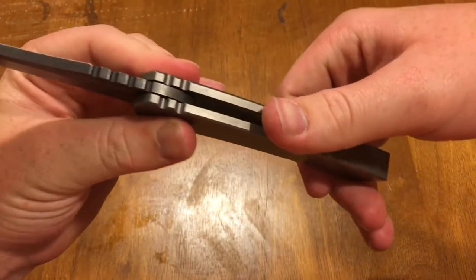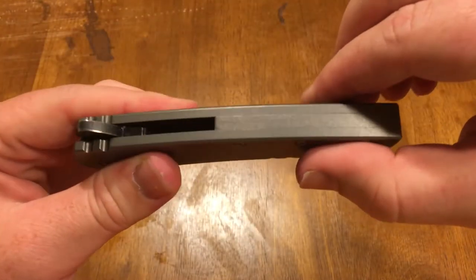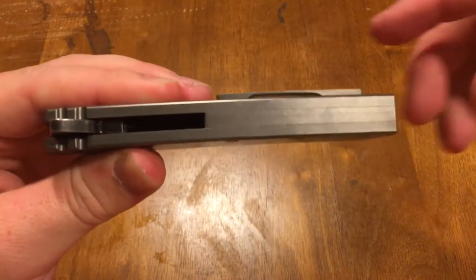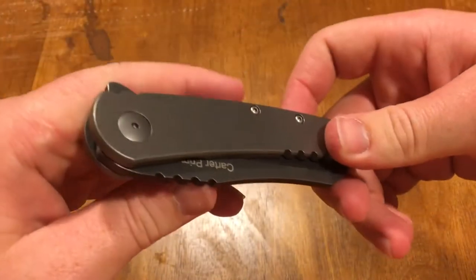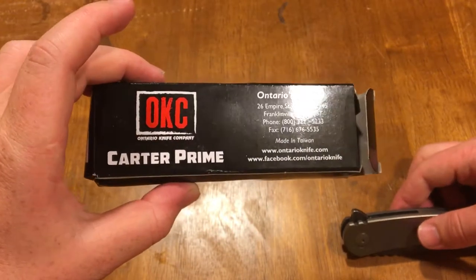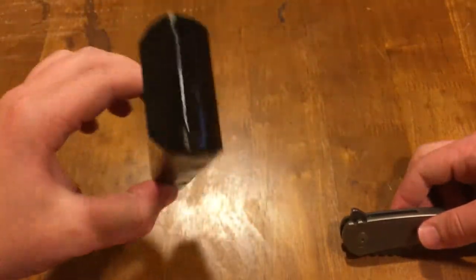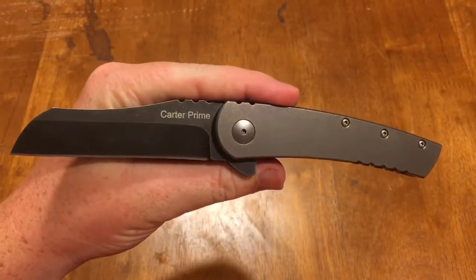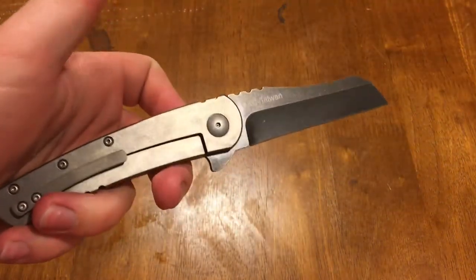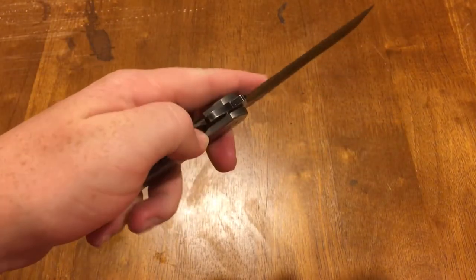Full titanium backspacer right there — I don't think I have a knife that has a full titanium backspacer. All of my titanium knives I think just have normal barrel standoffs. The way this knife ships, it comes in this Carter Prime Ontario Knife Company box with the address, phone, fax, and made in Taiwan on it. It's a flimsy, cheap box, but for a cheap knife you're not really expecting a nice big presentation pouch and everything. This knife is $80 — I think I got it for $82, and it was $86 after shipping, taxes, and everything.